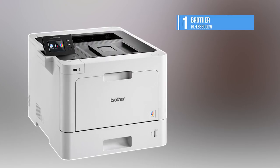And number one, top of our list, is the Brother HL-L8360CW.